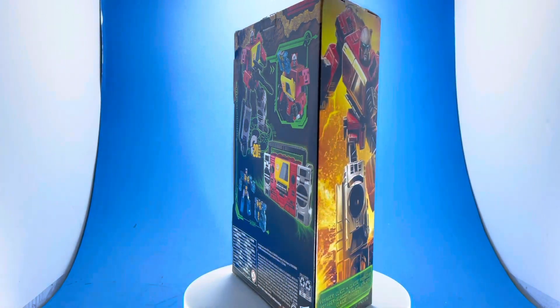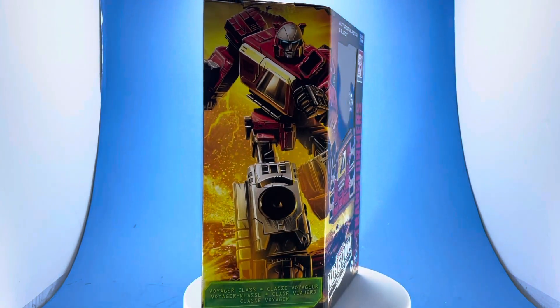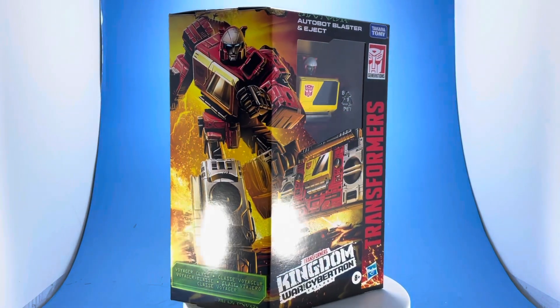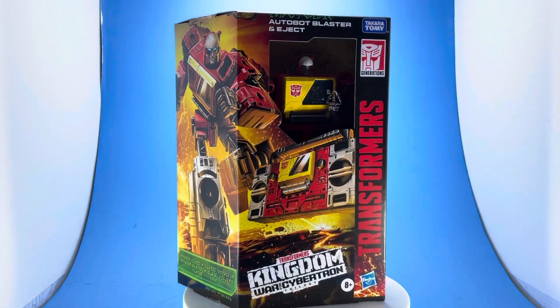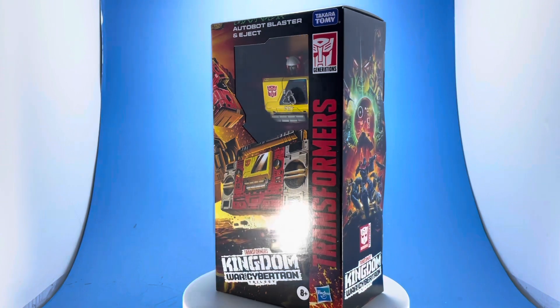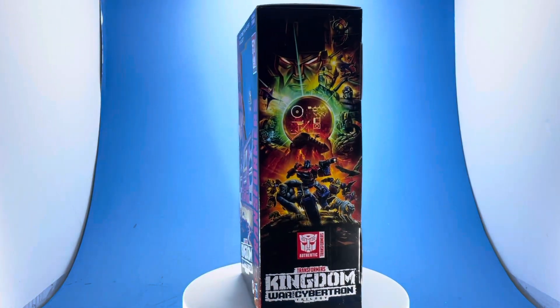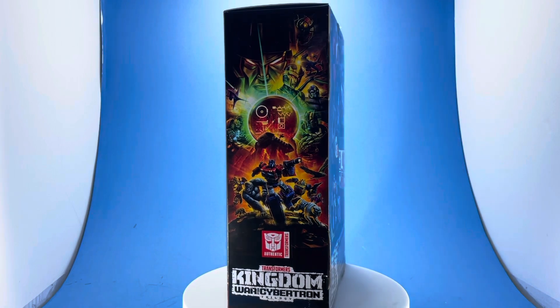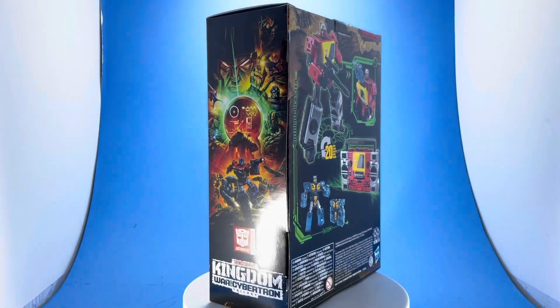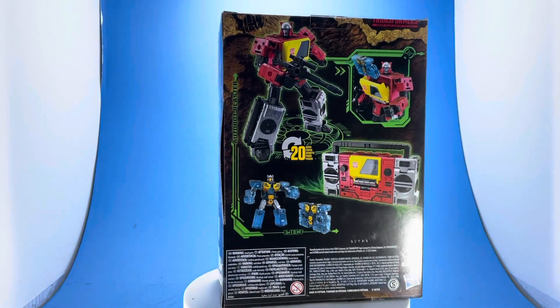Blaster is the Autobot version of Soundwave for those unfamiliar with Transformers. This is a pretty cool figure. The packaging is pretty nice. The way they've been doing the Kingdom line, they have nice artwork on it. I just want that window to be bigger so you could see more of the figure, because that's the one thing I think is hurting this line.